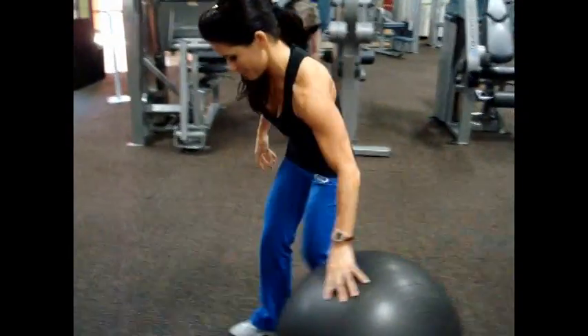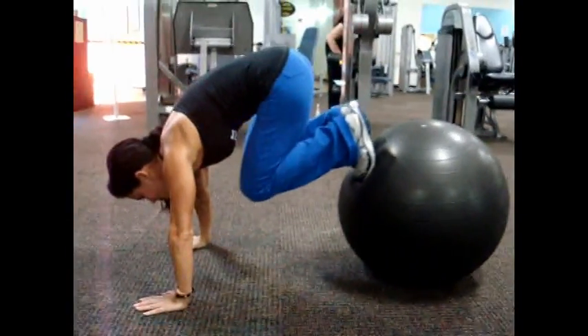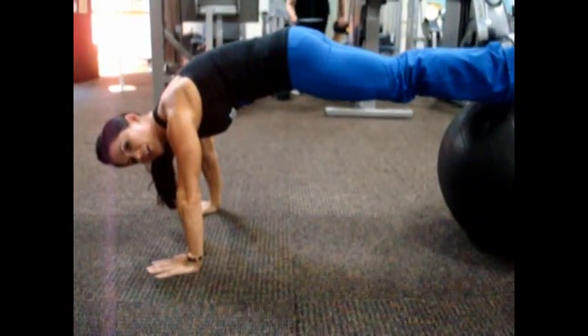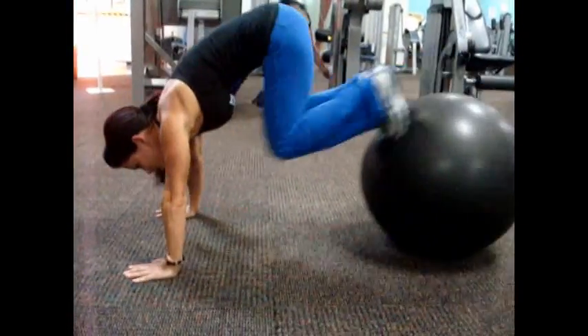The final exercise in this four-round circuit is jackknives on a ball. You want to work up to a really good speed — beginners start nice and slow, and as you advance, work up your speed to get that calorie burn. Bring your feet up on the ball, keeping your back nice and flat in a plank position, then tuck your knees to your chest and back out. Concentrate on keeping the glutes high to help maintain proper form with your back, and again we're going to build up the speed. It's a really good ab workout — breathe on the exertion.